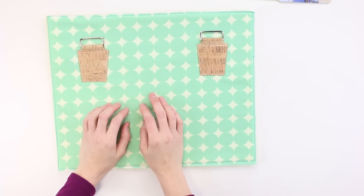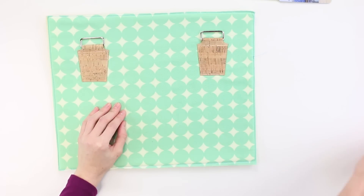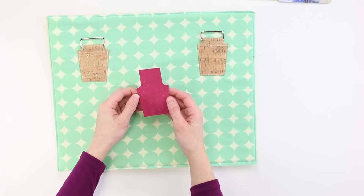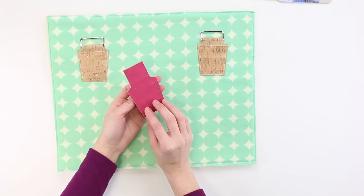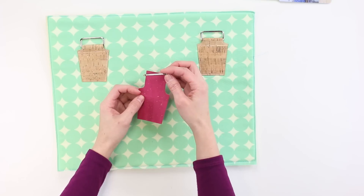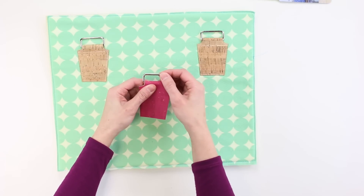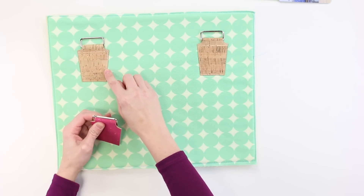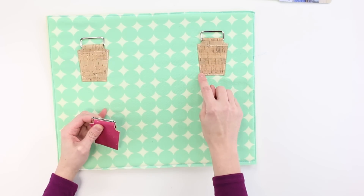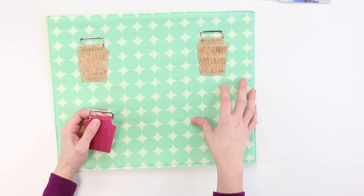Another way to make handles for bags is to attach handle tabs to hardware and then a strap to the hardware after you've attached the tabs. I've already glued these handle tabs wrong sides together. I'm using an inch-and-a-half wide rectangle hardware — I placed the hardware an inch down and then folded the cork fabric over. As you can see, I top stitched all along the tab to secure it to the body of the bag. This green fabric is the body of the bag, and when the bag is finished I'll add the straps through the hardware.